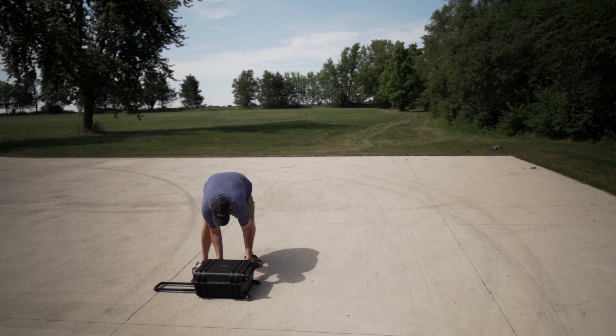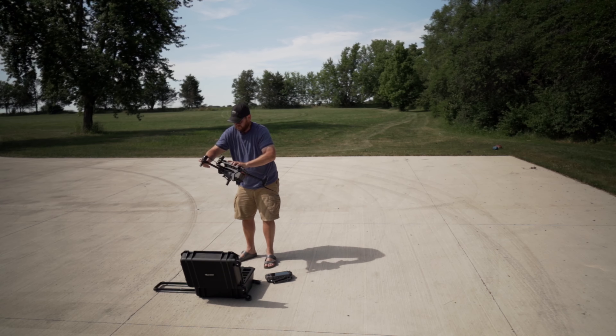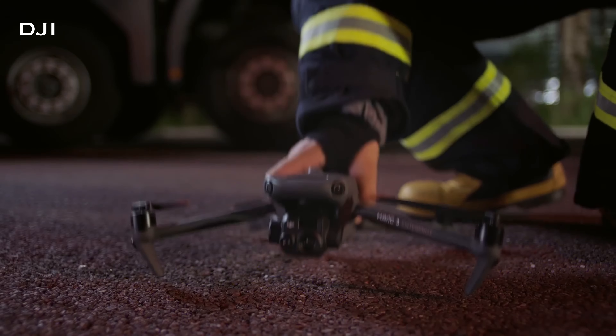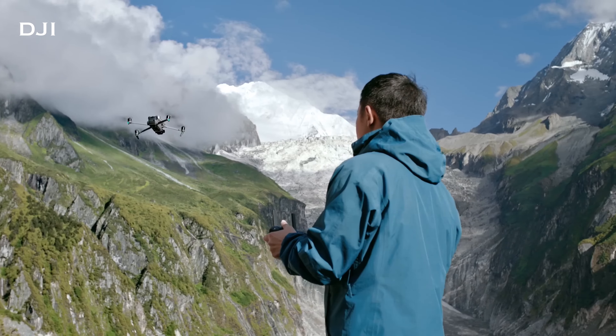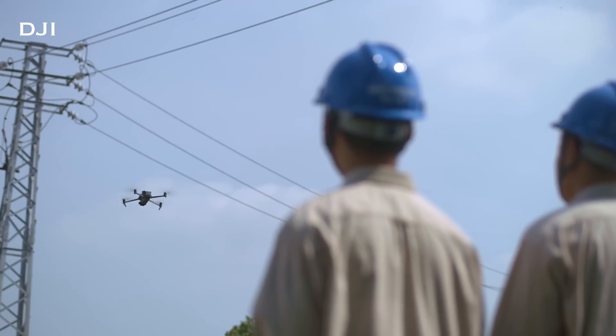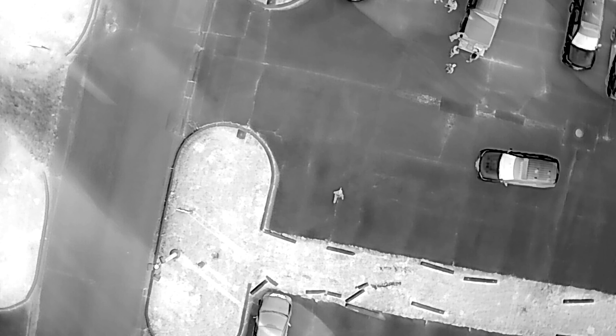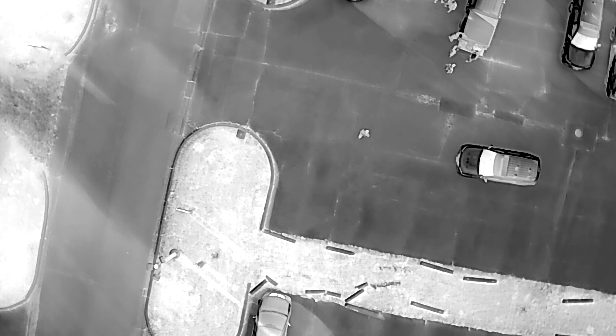Both of these drones are quickly deployable and very portable. You can get either drone out of the box and up in the air in less than a minute — that includes getting the drone out, unfolding the arms, powering it on, and waiting for everything to boot up. The Mavic 3 Thermal has a much smaller body than the M30T, so it is quite a bit more portable. Both of them are very portable, but the Mavic is obviously a lot lighter and smaller.